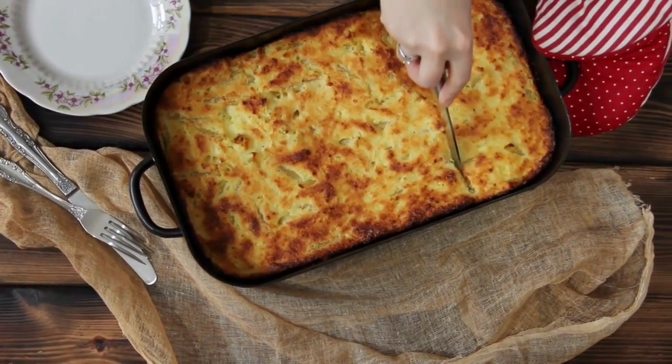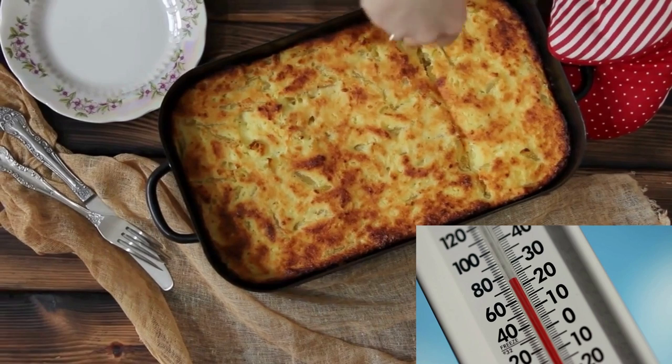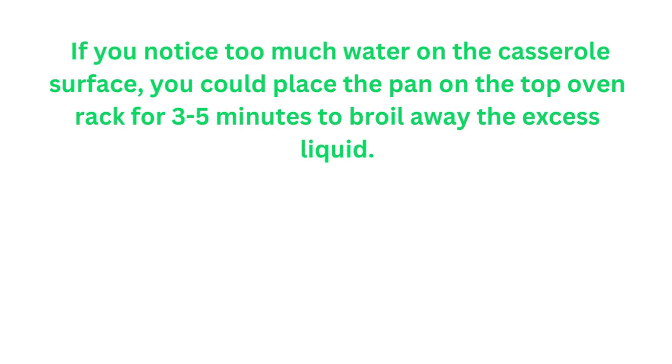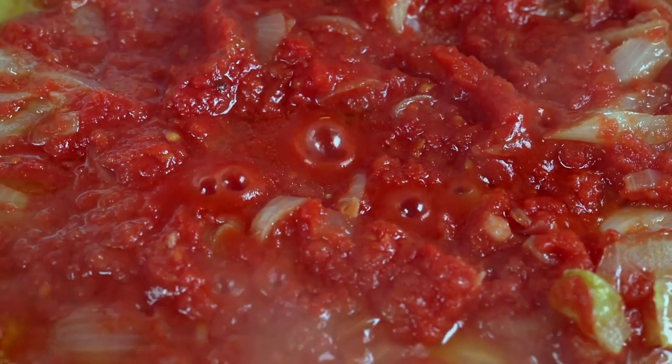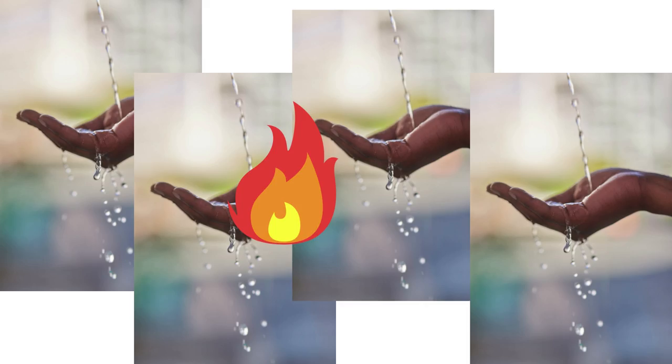Check the casserole to make sure it has heated all the way through. If not, bake it for another 5 minutes. If you notice too much water on the casserole surface, you could place the pan on the top oven rack for 3 to 5 minutes to broil away the excess liquid. But you might have the opposite problem — too little water. In that case, add a little water to the green bean casserole before covering it with foil so it doesn't dry out. Don't add more than one to two spoons or you'll end up with a tasteless mess.